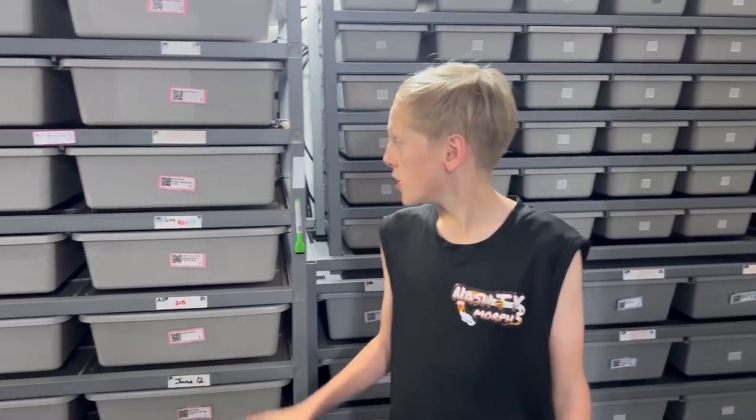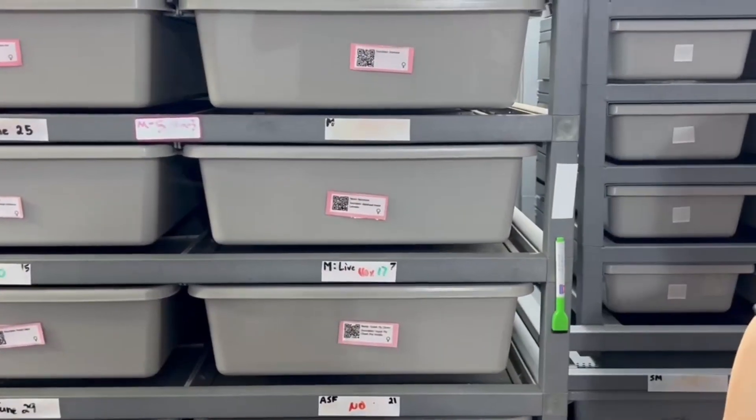What's up guys, Caleb here from Nash D. Morris. We got another egg clutch video. This was from the male, which was a doublehead lavender monsoon, to the female, which was a blackhead pastel lavender.